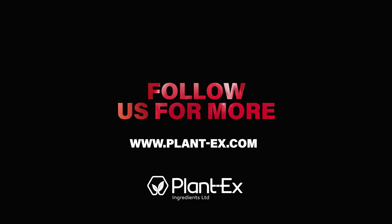Thank you for listening. We hope you enjoyed it and learned something new. To know more about the products we offer, visit our website www.Plantex.com and follow our LinkedIn page, Plantex Ingredients. All of these links and more will be in the description of this episode. See you in the next one. Bye-bye.